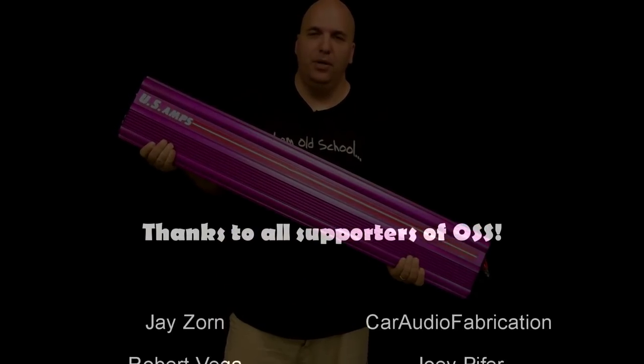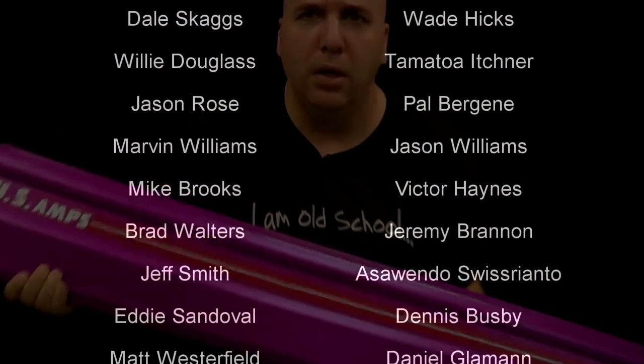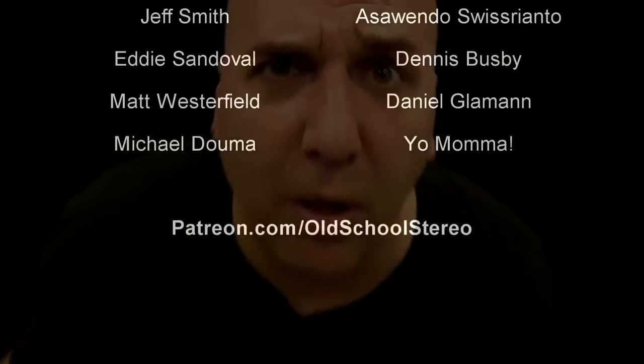I'm sure Cody appreciates it more. Thanks to all the supporters of OSS via patreon.com slash oldschoolstereo. Big D Wiz — I'm out of here.